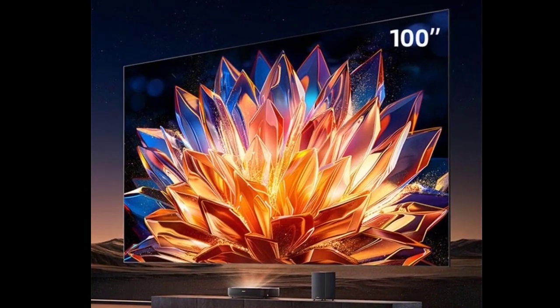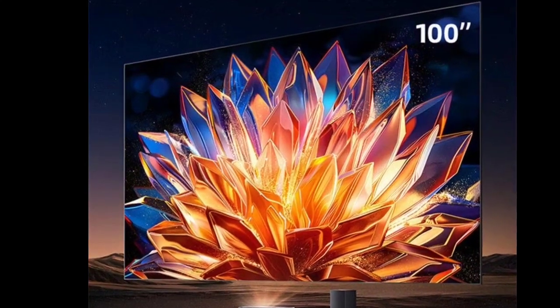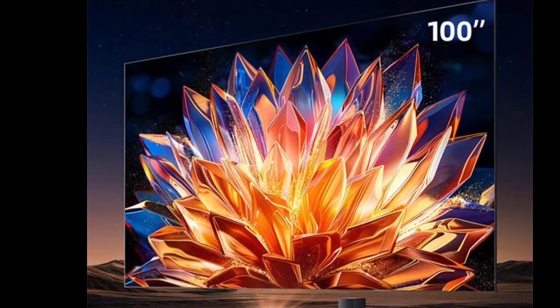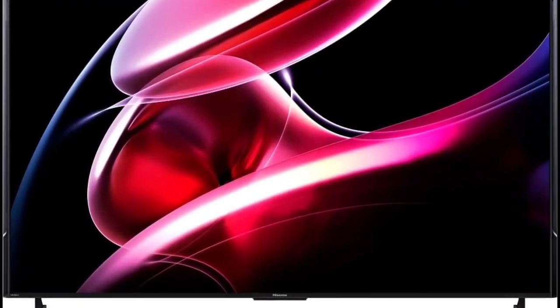The TV supports immersive surround sound with a 90W full-scenario sound field, and supports Dolby Atmos and DTS sound effects. The TV's subwoofer has a peak power output of 60W, while the two front speakers output 15W each.